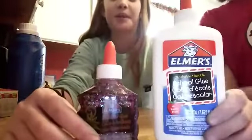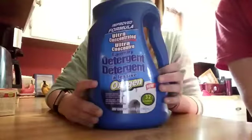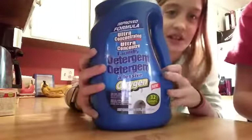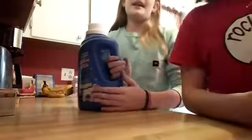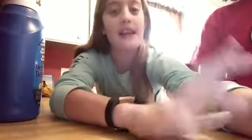Ingredients needed are some glue — any type of glue, as long as it's liquid. The next ingredient that you will be needing is laundry detergent; it has to be liquid. You can also use Tide. The next thing you guys will be needing is a utensil to mix with and a container.